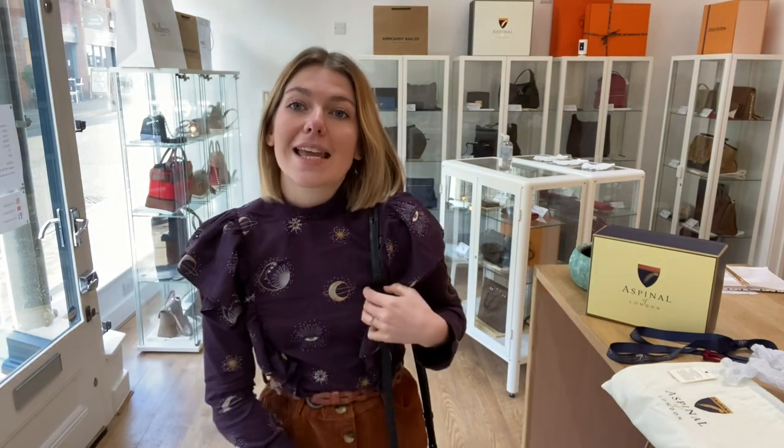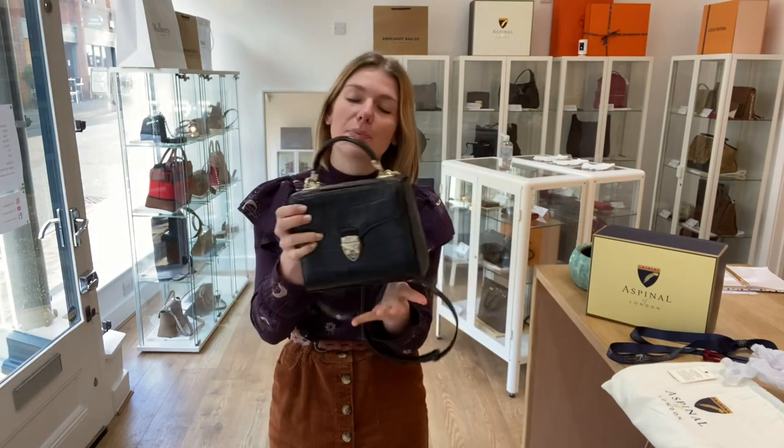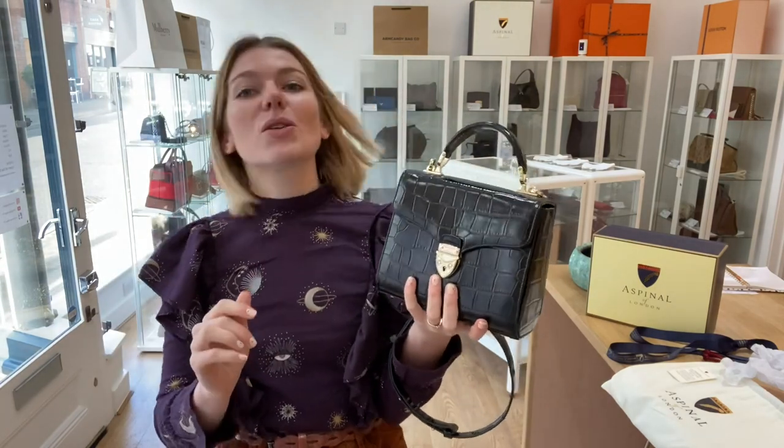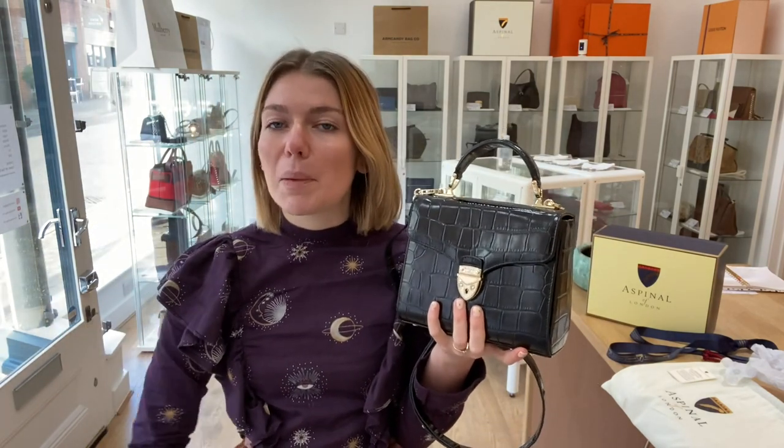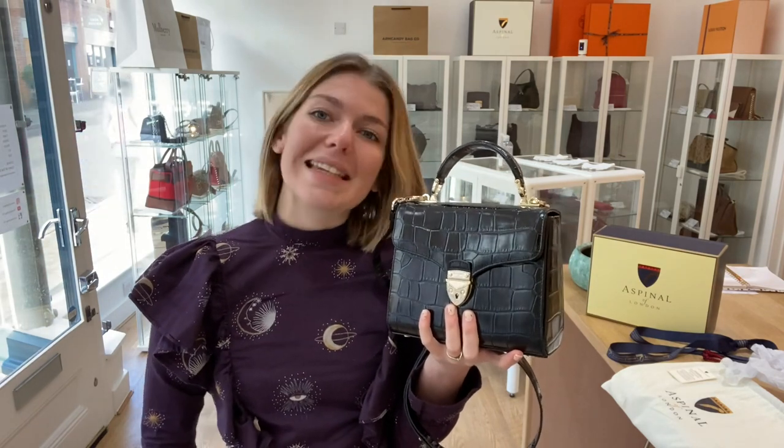If you click that link it will take you straight to this beautiful Aspinall. Whilst you're on the website make sure to sign up to the newsletter and also make sure to check out all the other gorgeous bags whilst you're there. But before you go, please like this video, subscribe to our channel and hit the bell so you get alerts when we post new videos.